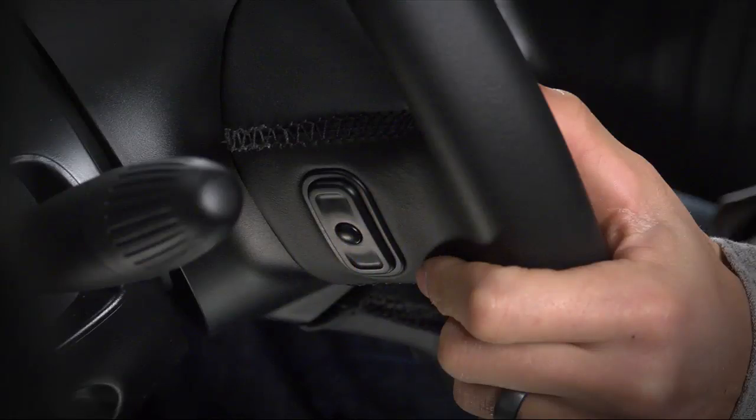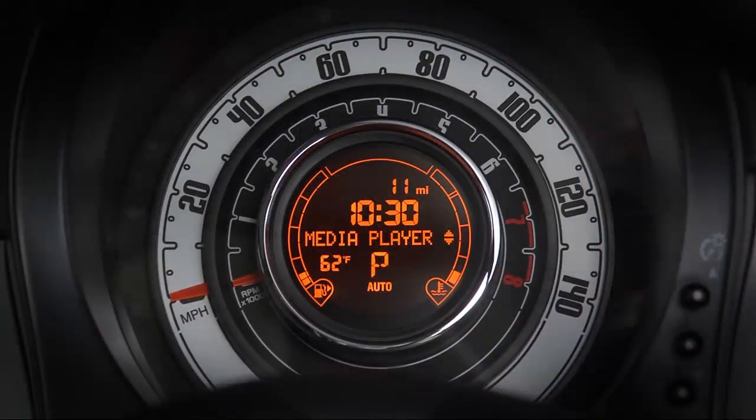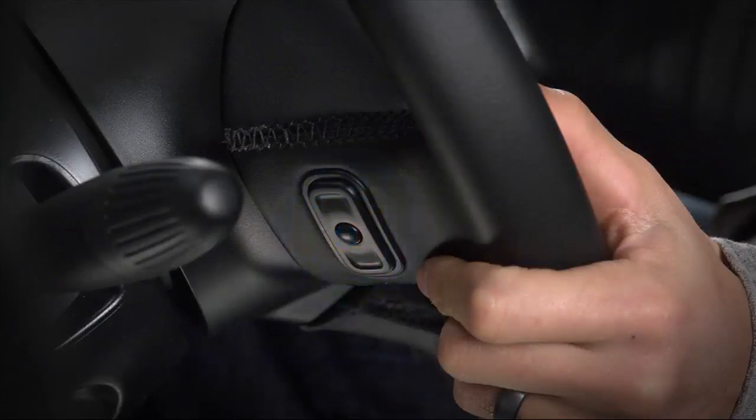Pretty simple. To use the steering wheel controls, activate the main menu with the main button and use the scrolling buttons to select media player. Continue with the scrolling buttons to select the song title you want among artists, genres, albums, playlists, or folders. Press OK to start your selection.